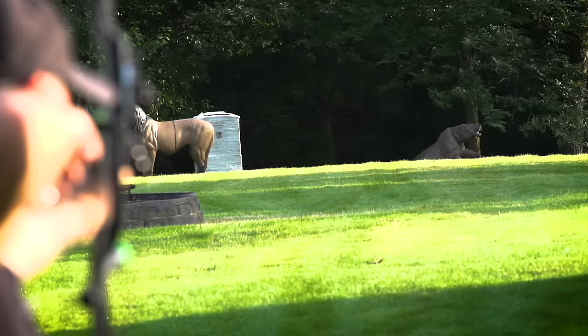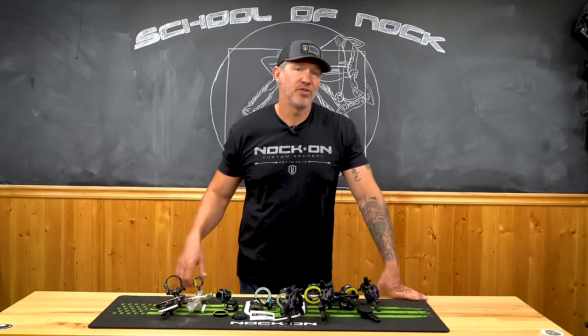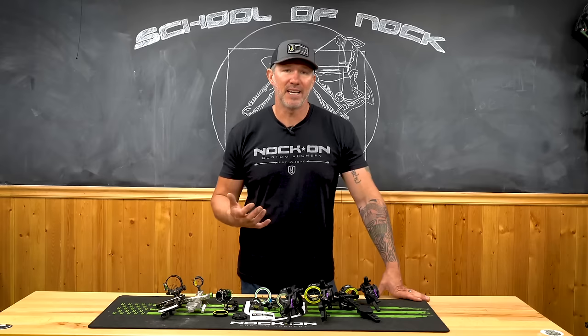I really enjoy shooting the Total Archery Challenge events, so I like to have a single pin and a slightly smaller pin, so I'm able to have a little bit more finite aiming on those targets. During the off season I'm a big advocate of practicing at longer distances, because learning to shoot at those longer distances really magnifies not only your accuracy but more importantly your mistakes.